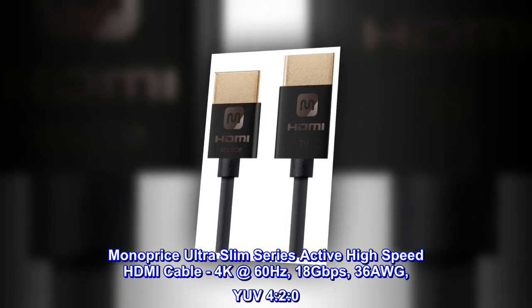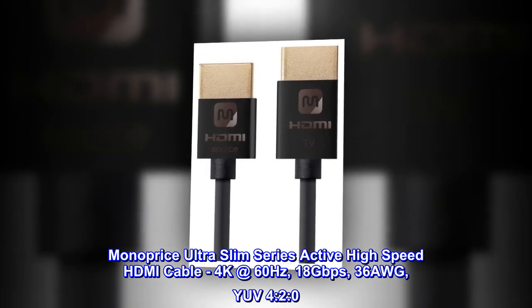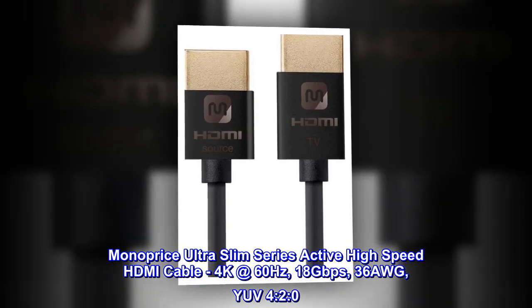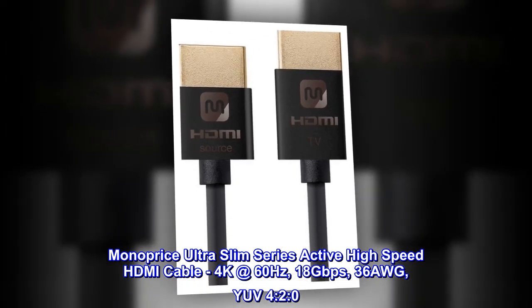Monoprice Ultra Slim Series Active High-Speed HDMI Cable. 4K at 60Hz, 18Gbps, 36AWG, YUV 4:2:0.